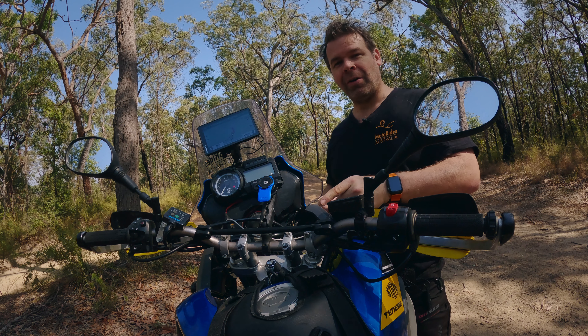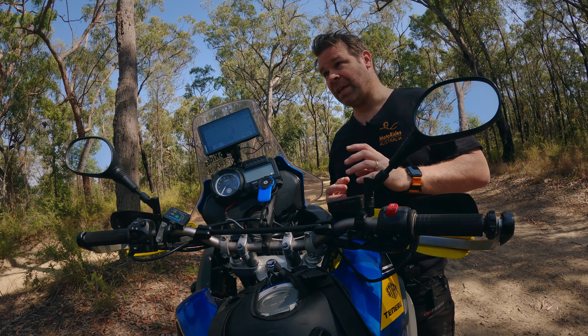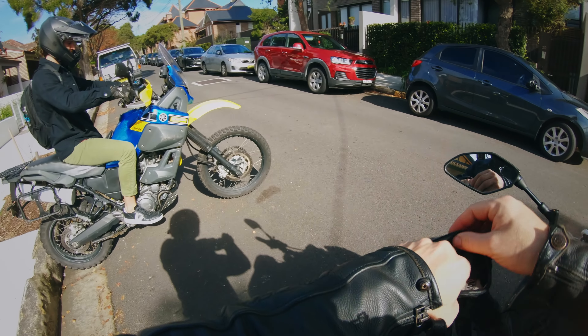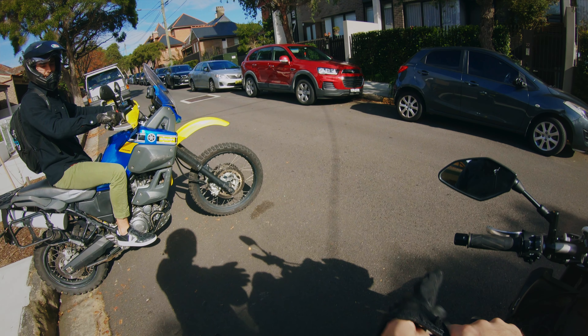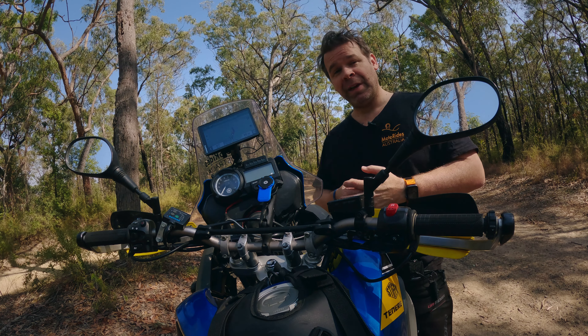So I removed the bar risers. The previous owner was a bit taller than me — about 10 centimeters taller, which is significant. They probably did suit him, but they were quite high, probably another 50 mil high, which is fairly significant.